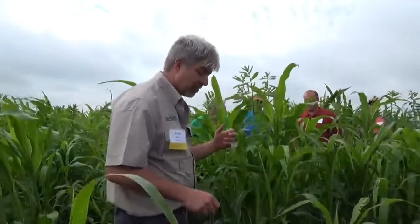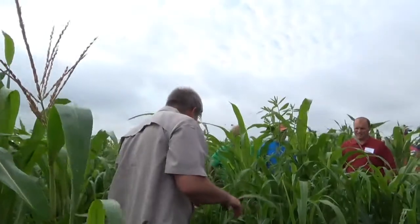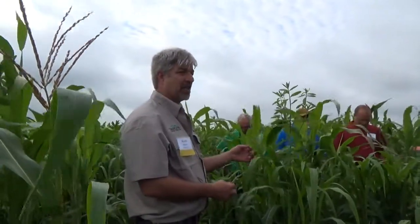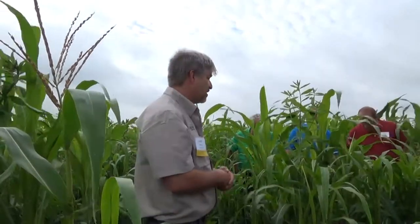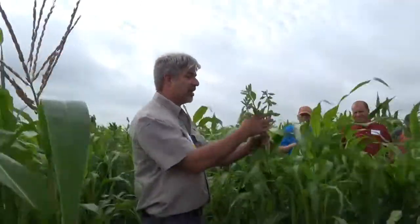This tall plant right here is sun hemp. Most everything out here is warm season stuff because it was planted in June. There are a few brassicas if you look closely, but they're down near the bottom, not doing well because they're heavily shaded. It's been pretty hot the last two months, so they don't like that environment. If they can survive, they'll do pretty well after this other stuff freezes out. We generally don't put a lot of brassicas in June mixes. Sun hemp is a tropical legume that loves the heat.